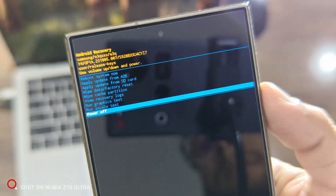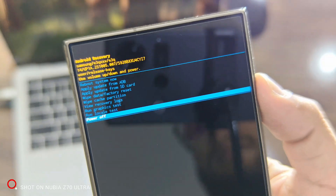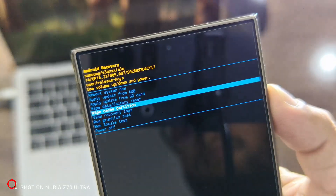Now you'll enter recovery mode. In this mode, the touchscreen won't work, so use the volume buttons to scroll and the power button to select.